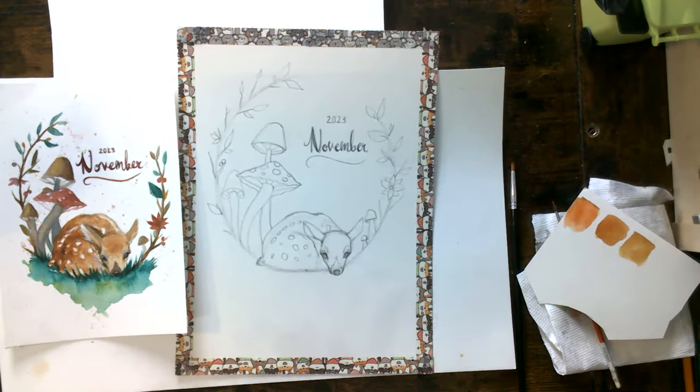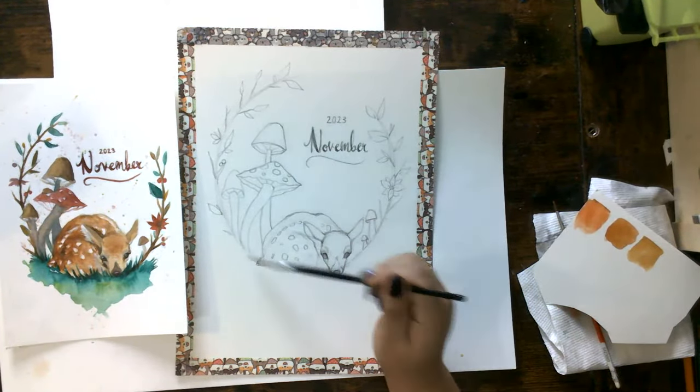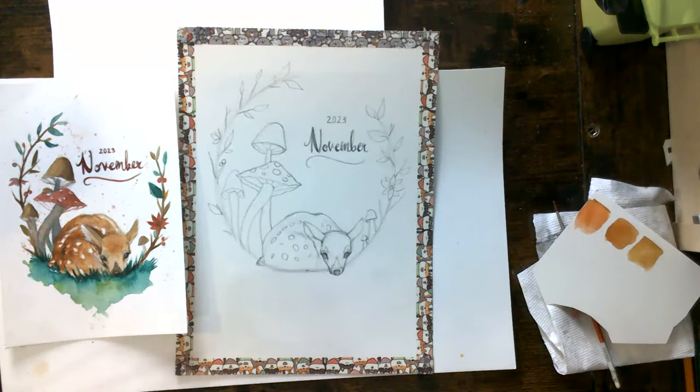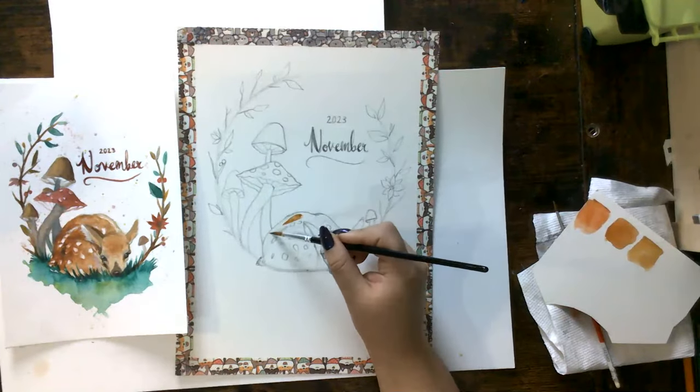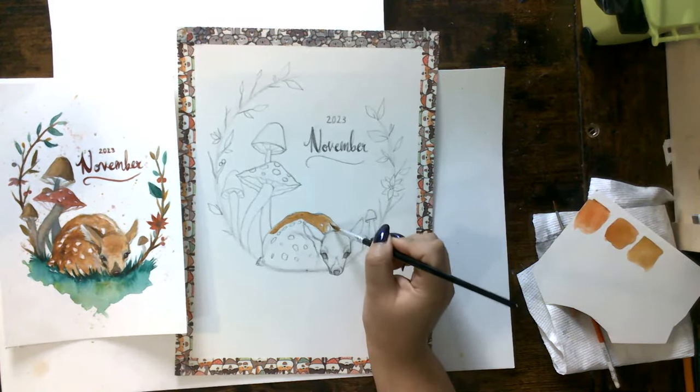There was an outline provided, but for some reason it didn't save on the PDF that was emailed. It was posted on the Facebook event, and I can resend it in the group chat if you need it. But you can also see how we drew it from scratch if you rewind a little bit. So I'm going to start with the painting of our little deer. I'm going to use a nice soft brush to paint a little coat on the body.